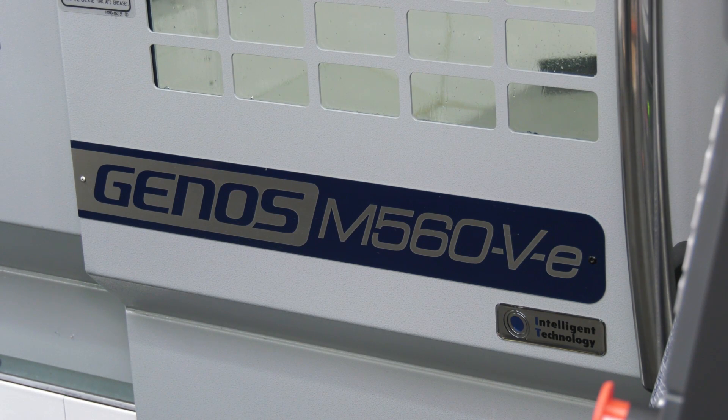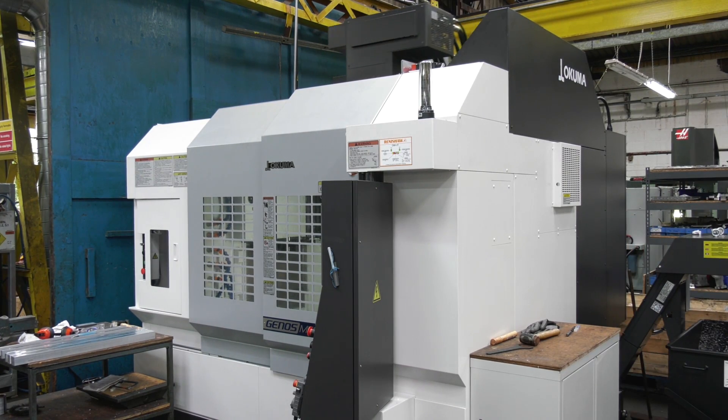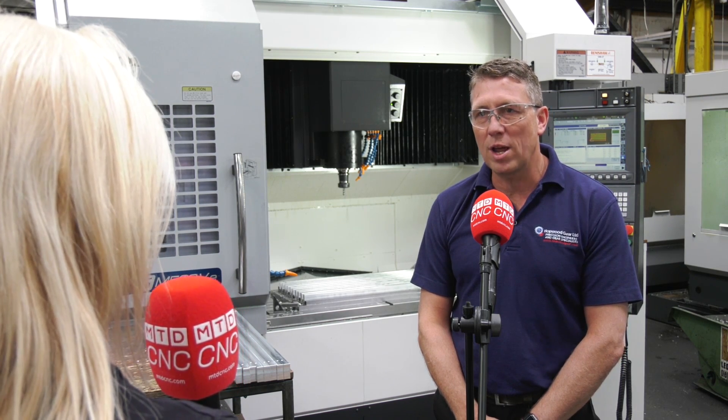Corey, you've just purchased the Genos M560-V machine from NCMT — what was the reason behind the purchase? Well, we've got a machine shop full of machines, various brands, but we needed additional capacity because we're so far behind with a lot of orders. So we needed a machine that will be straight out of the box and do exactly what you need to do straight away.